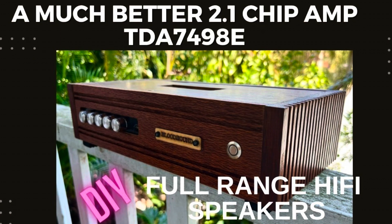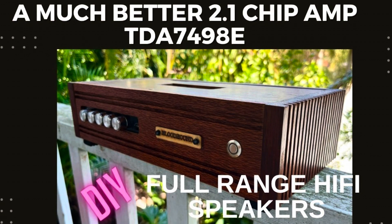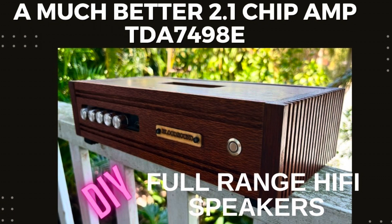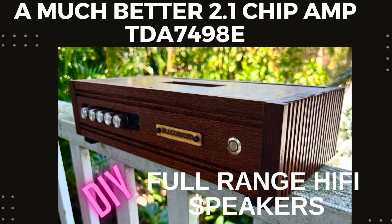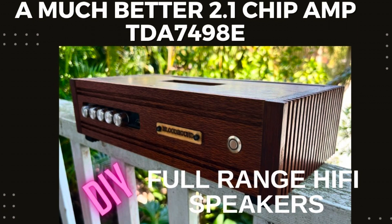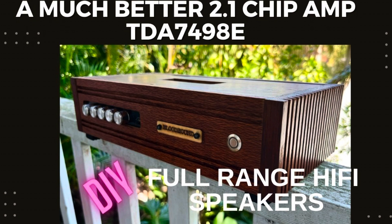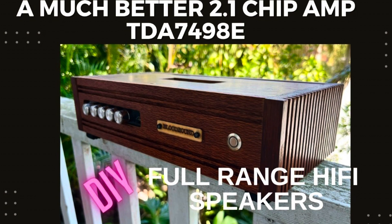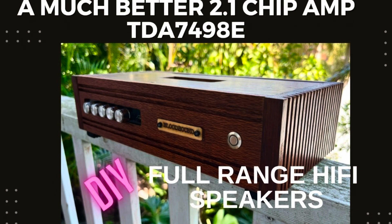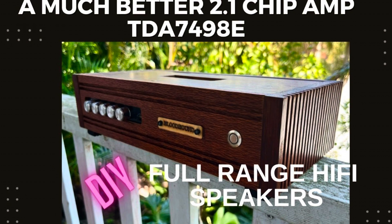Welcome back to DIY full range hi-fi speakers. I've been building these little amps on a trial basis just to see what sounds good, and with this one I think we found it. It's a TDA7498E amplifier, cost me about 45 Australian — so about 30 US — plus a 20-36 volt power supply and a couple of switches and connectors, so all up about 70 Australian. Very happy with the result: it's quiet, it sounds good, it's got plenty of power.